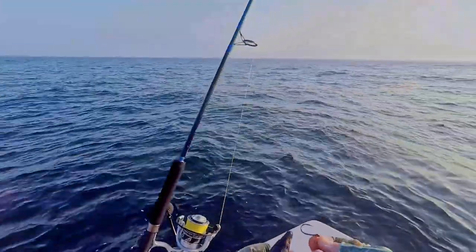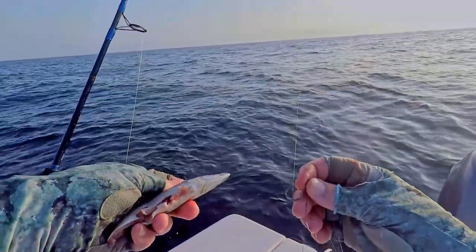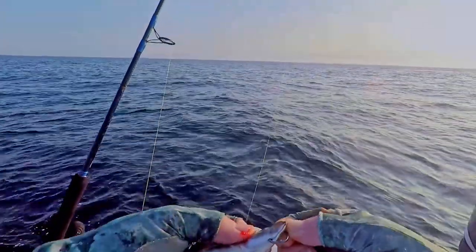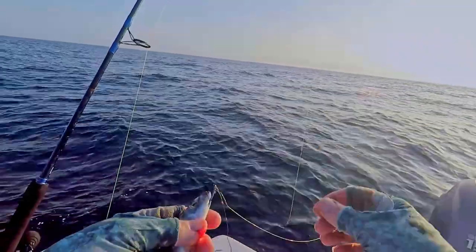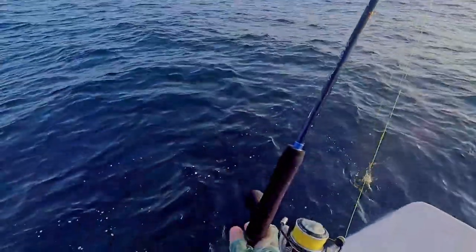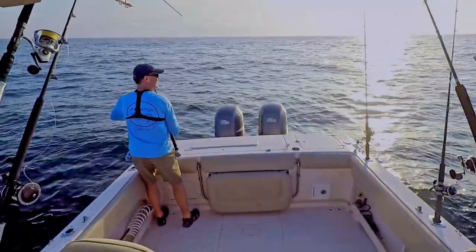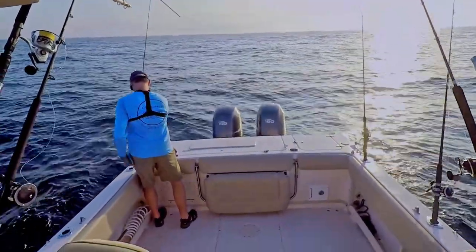How I hook up this cigar minnow with a stinger rig: I like using this two-aught hook for the front and I'm going to hook it just like the big circle hook — through the bottom and out the top of the head. With this stinger I'm just going to bury that into one of the sides toward the back. I'd like to see what this is — if it's amberjack I'm not too interested. It's red snapper season still so we'd like to be able to get on some of those if we can.